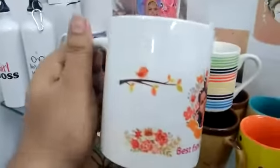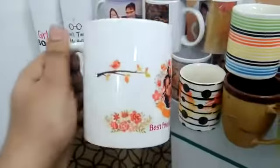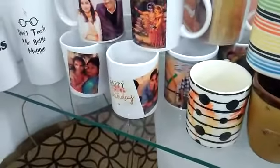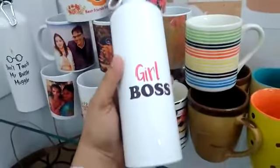This is a sublimation coffee mug — you can print your photo or your text for gifting purpose. This is a nice one for your loved ones. You can also print on sipper bottles.